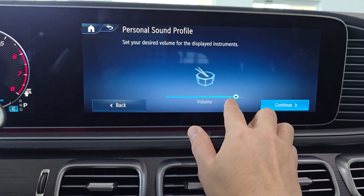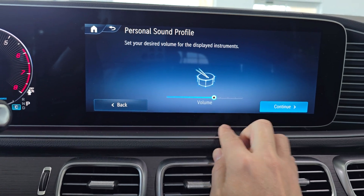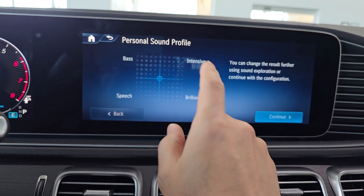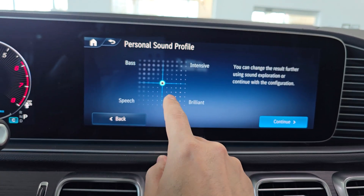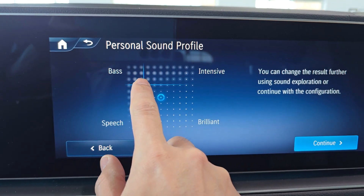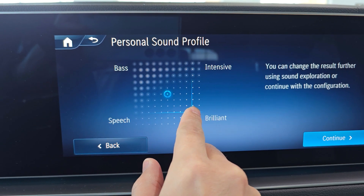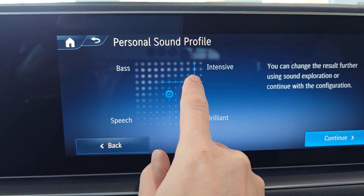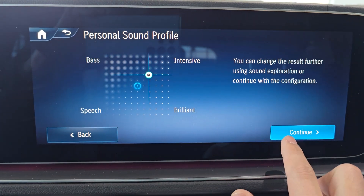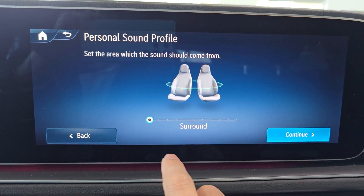Whether you want more bass or less bass — I like it right around there. Now we're going to use this little dot and kind of focus what we prefer. You can see the music and where you want it to come from.